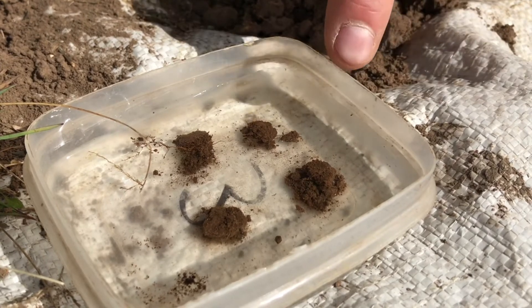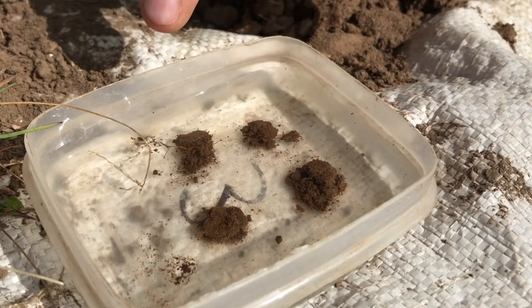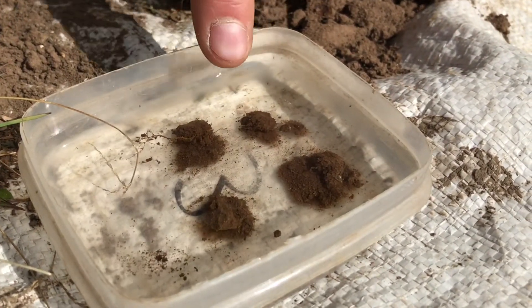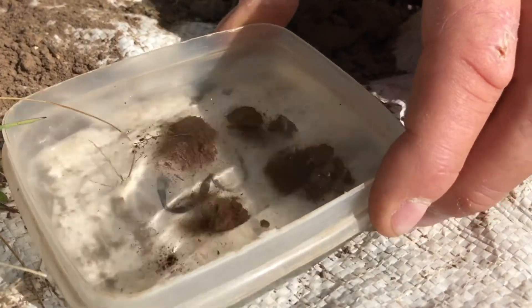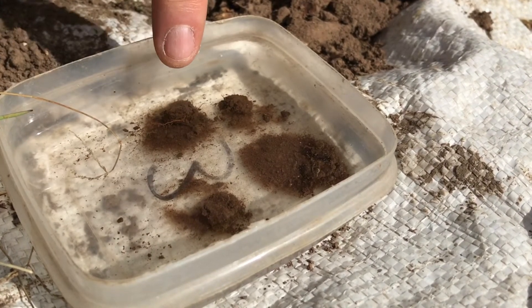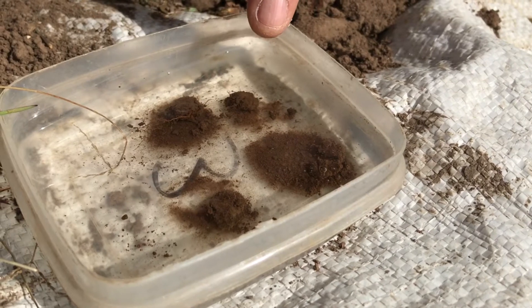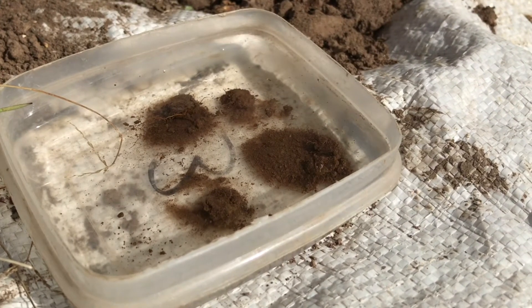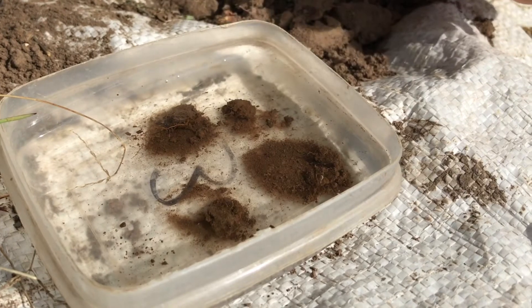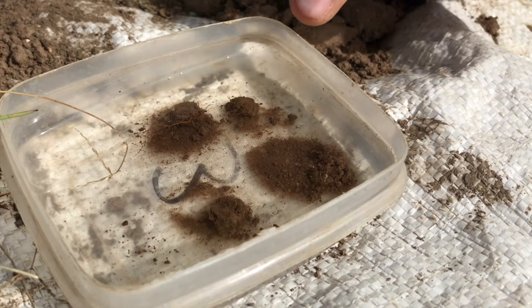We're at one minute now. We've seen this one here has fallen apart, so this rate is poor. These ones have only slightly fallen apart, so we'll give them a gentle swirl — they've largely held together, still not fantastic. Under a stronger shake, quite a lot is breaking away. So it's not going to fall into good, it's going to be fair. This suggests we may want to add more organic matter to our soil. Now we need to leave this for 10 minutes and see whether the soil disperses.